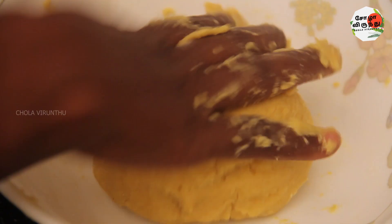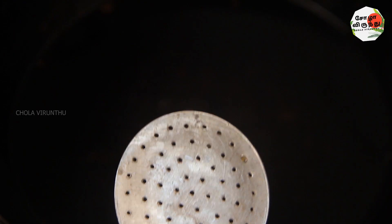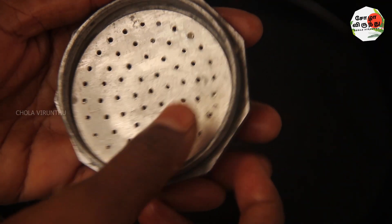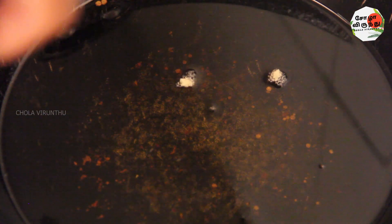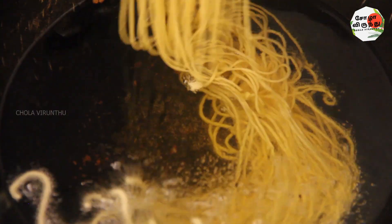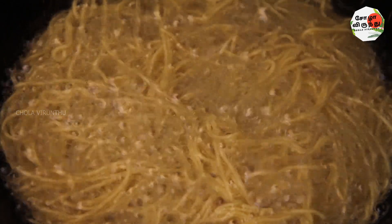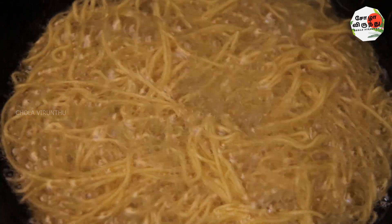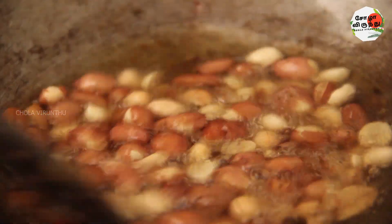Let's pour it now into a bowl and put the pot in the pan. Let's pour this into a small bowl. It came in a bowl. Put the meat in a small bowl.